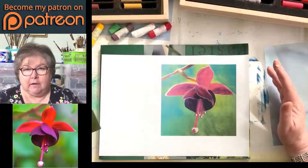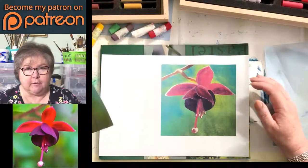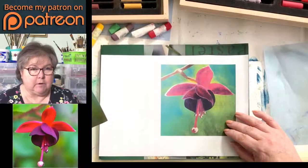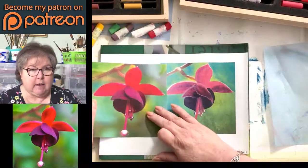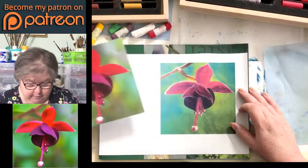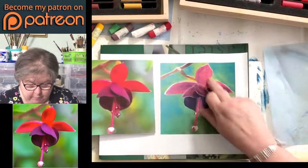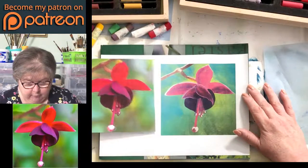I did my acrylic fuchsia as a giveaway, so I no longer have the actual fuchsia in acrylic, but this is the printout of what it was. It's a bit duller than the original, but apart from that it's quite pretty. You can see the shading that we've put in, and we put a lot of that in by dry brushing, which is a good technique to have when you're using acrylic.